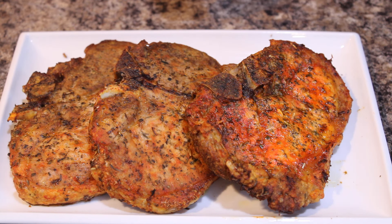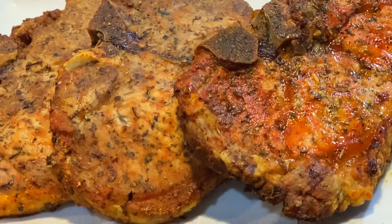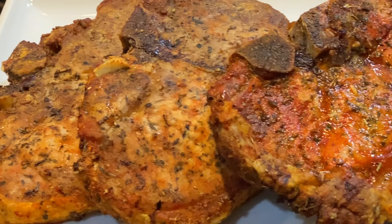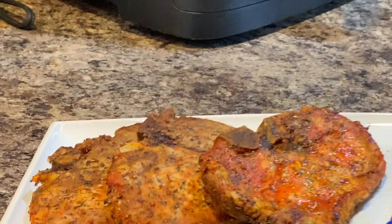These pork chops are delicious out of the air fryer — very tender and juicy. Your family would definitely enjoy them.